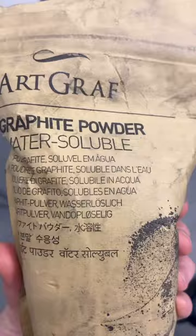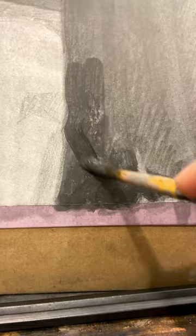And graphite powder — for laying in tone and for softening. Then I used alcohol and the graphite powder with brushes for darkening and a little texture. Graphite is a lovely medium but notorious for taking forever to build tone.